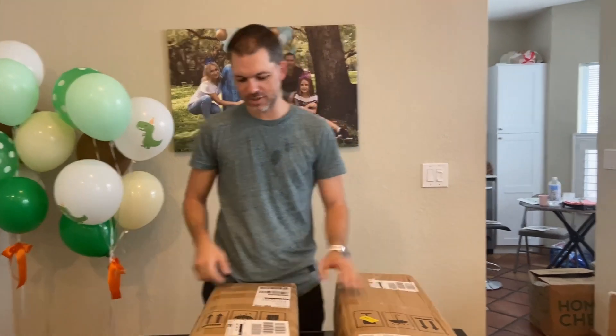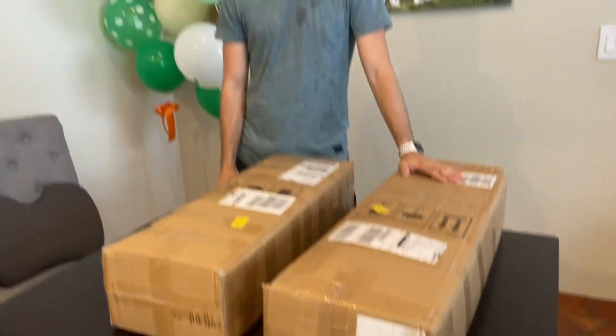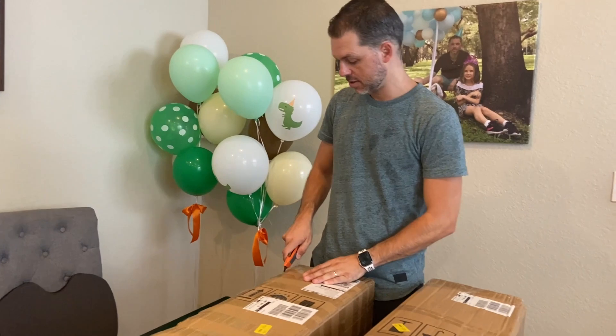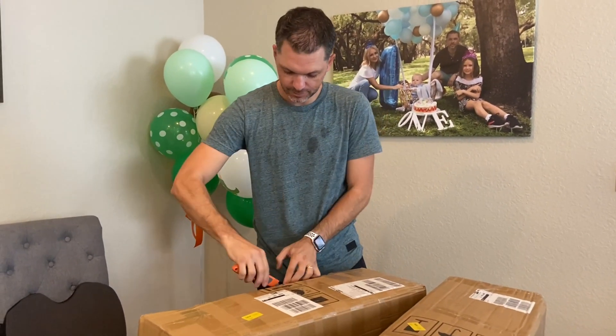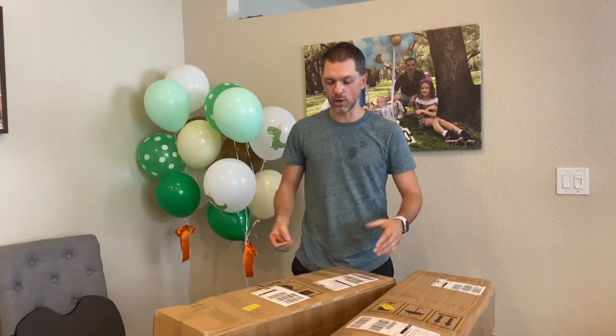Hi guys, it's delivery day today! We received some items from our warehouse. I have no idea what we received — I think some backdrop — so we're just going to open it and show you what we got.